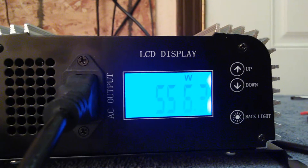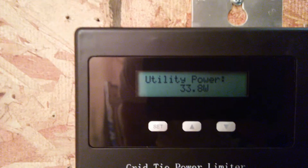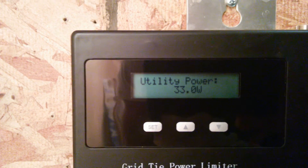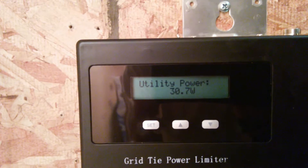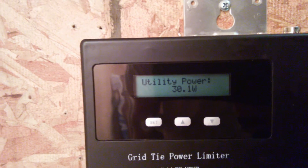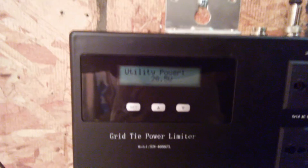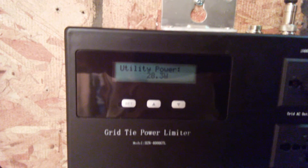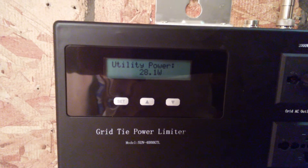Now let's see what the inverter is doing. Inverter is putting out 556 watts. We're taking in 33 watts from the utility company right now. The load on the house is a little bit more than what the inverter is putting out, so we're pulling it out of the utility company. It's dropping on down to 29. Pretty soon that'll go all the way down to zero, and you'll be taking in zero power from the utility company.